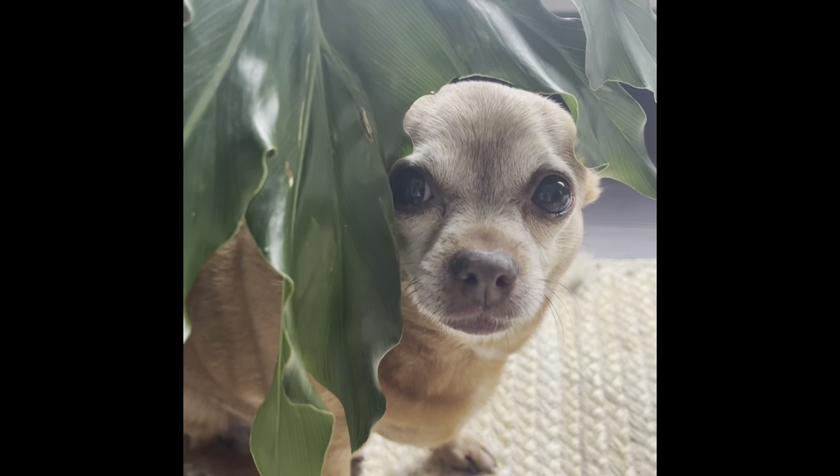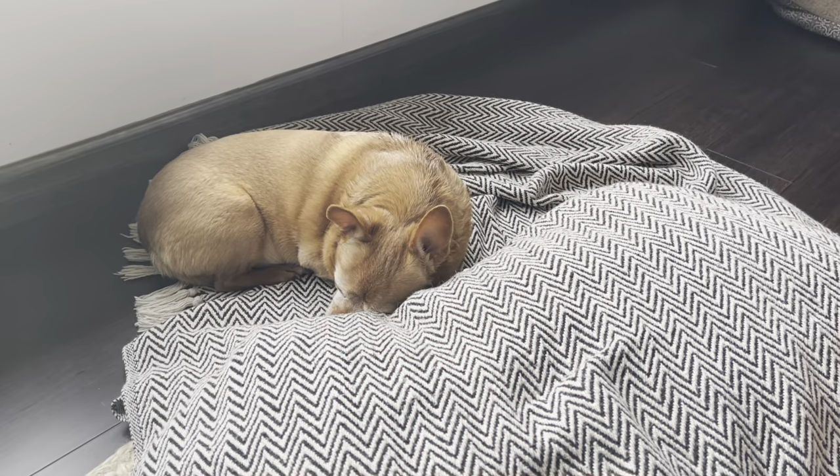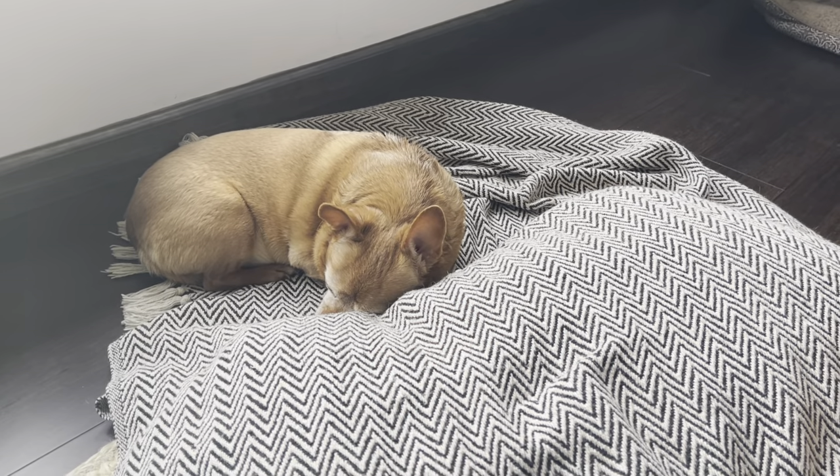Excuse me sir, you are in my shot. Yeah, I am very annoyed that mom will not let me up in the chair. She moved the chair even to a place that's not usually there and I just really want up there with her, but then I keep making sniffling noises into the mic. She's dealing with it.